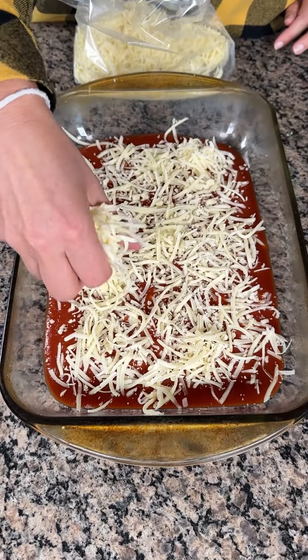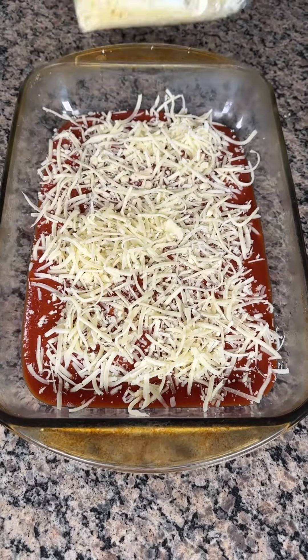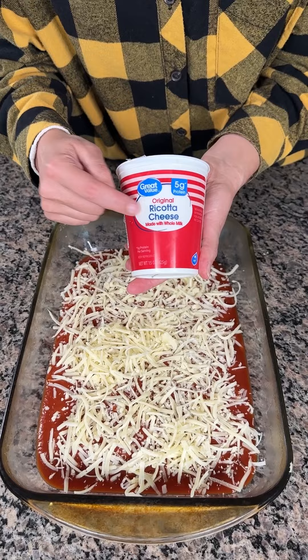Quick, easy dinner. I love it. It's actually one of my favorites, one of my go-tos. Very customizable. So: tomato sauce, mozzarella cheese. Next, I have here some ricotta cheese — whole milk ricotta.